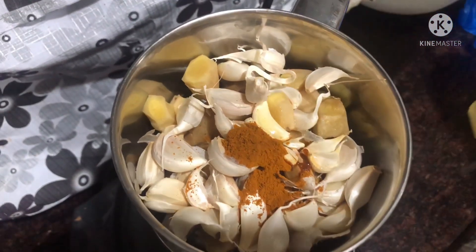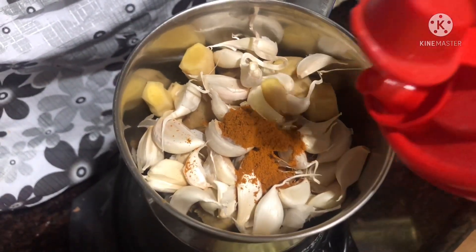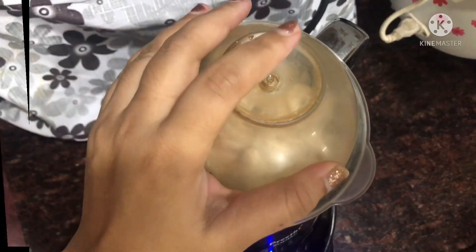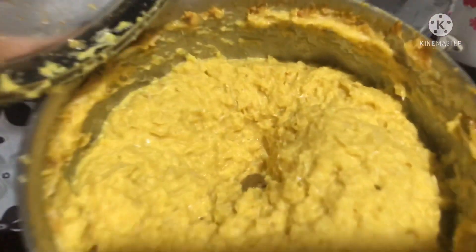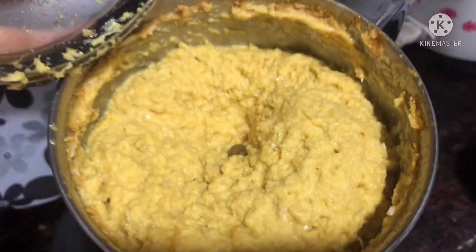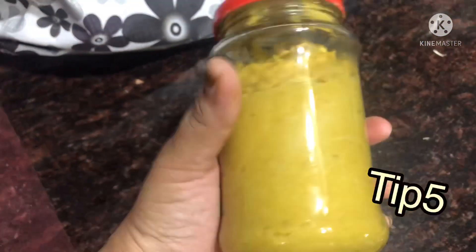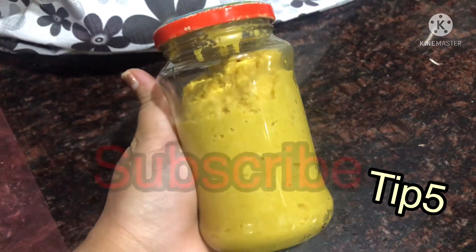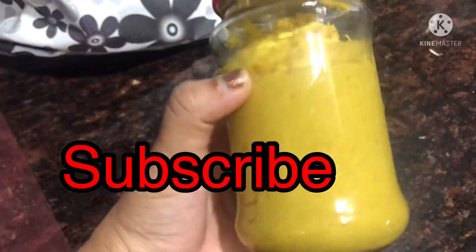Let's put a paste in the Alam Velluli. Add 1 teaspoon of oil and mix it in a glass jar. It is very easy to use a spoon.